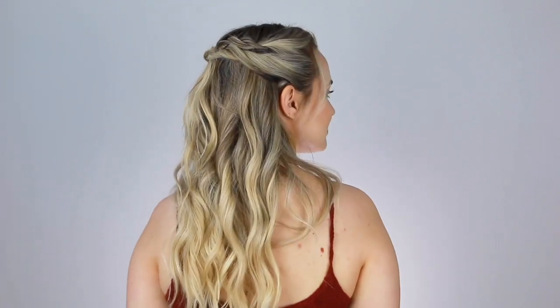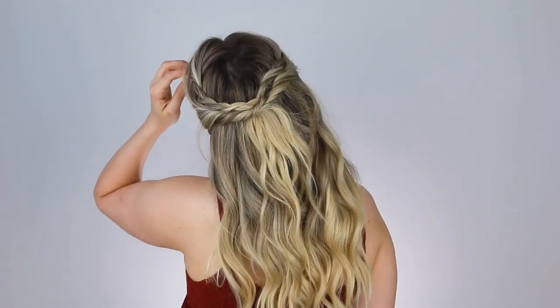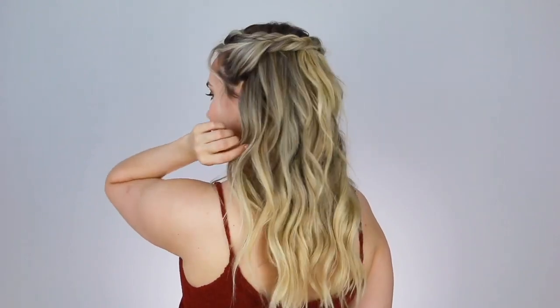And there is our Margaery Tyrell-inspired half updo. This has the same kind of shape that she did, but it's a lot simpler and you don't need a mountain of hair to be able to do it. I think this could definitely go for weddings, or I could even see it just being a chill, everyday hairstyle. So it's pretty much good for anything.